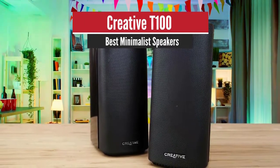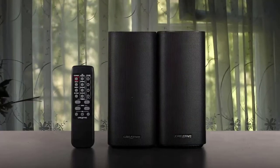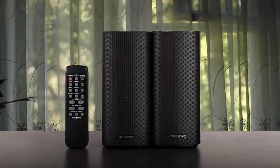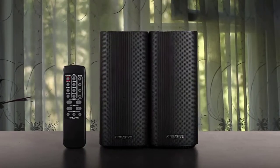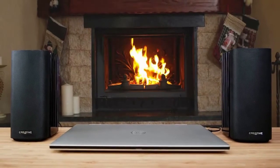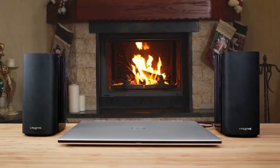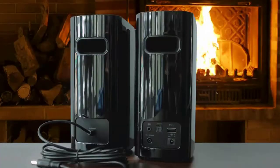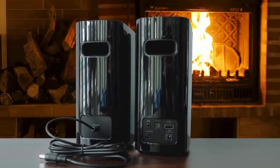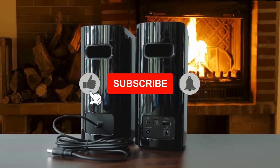Creative T100 – Best Minimalist Speakers. If you've got limited space on your desk but you still want speakers that deliver punchy sounds, then the Creative T100 set could be ideal. There are a pair of 2.0 speakers, which means you get a left speaker and a right speaker, and nothing else. No extra speakers for surround sound and no subwoofer for floor-shaking bass. While that means people looking for immersive cinema-like audio should look elsewhere, this pared-down set will be very appealing where space is at a premium.